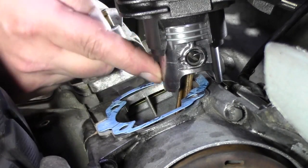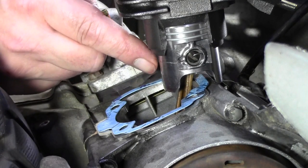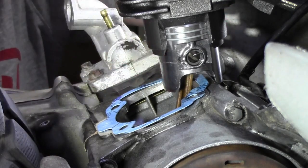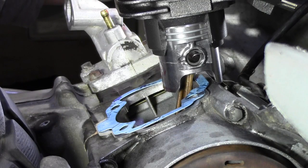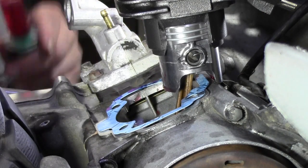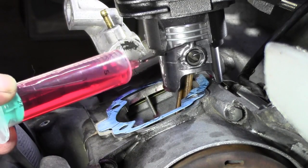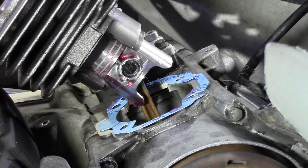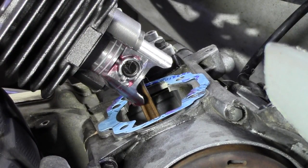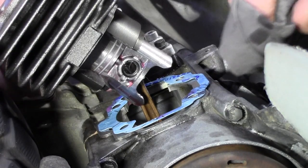Das war eben gar nicht so einfach, weil manchmal möchte man das gerne zeigen und dann klappt es doch nicht so. Hier kann ich jetzt auf jeden Fall nochmal ein bisschen Öl verteilen. Auch hier zwischen den Kolbenringen kann ich ruhig ein bisschen Öl runterlaufen lassen. Nur ein bisschen aufpassen auf die Dichtung – die mache ich gleich nochmal sauber. Noch ein bisschen Öl, das ist dann auch einfacher für die Kolbenringe. Auf jeden Fall: hier sitzt alles.